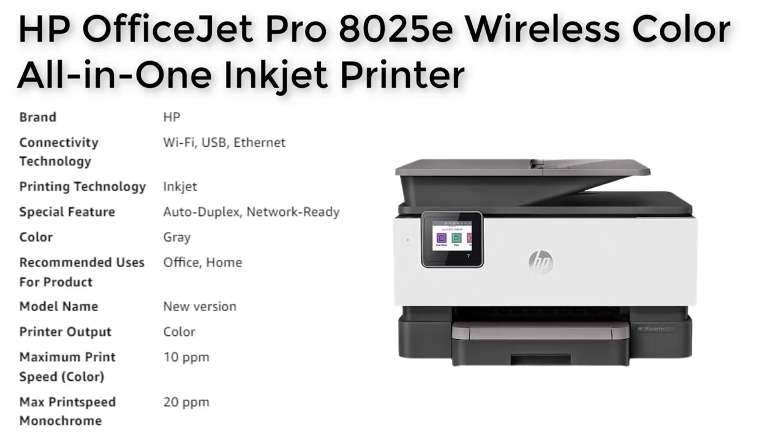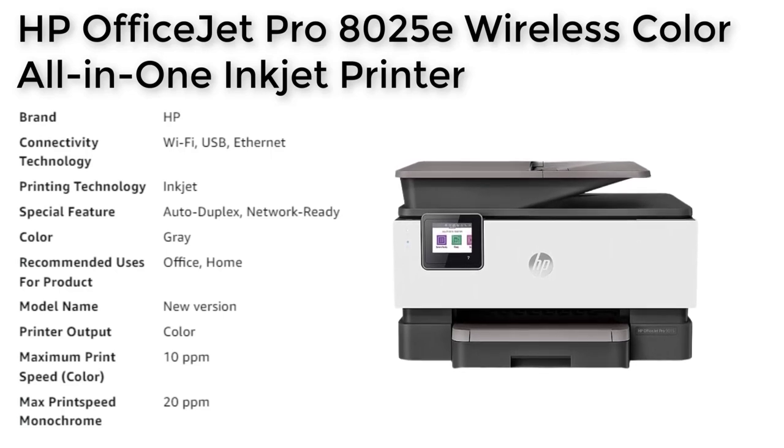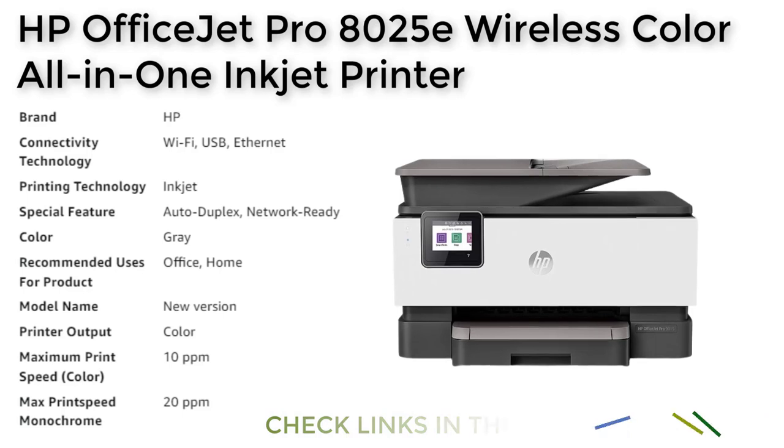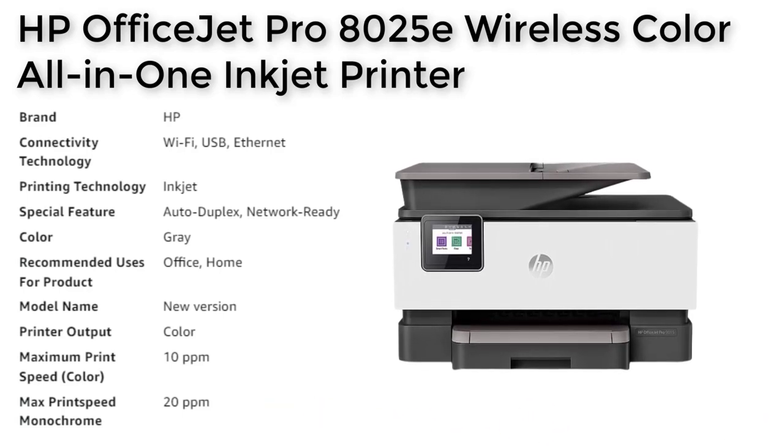Moreover, this printer comes with a six-month free subscription to the HP Instant Ink delivery service with HP Plus activation, allowing ink to be shipped automatically so you never run out. After the free period, a monthly fee applies unless cancelled, and you can save up to 50%. Please note that this printer is intended to work only with cartridges with original HP chips or circuitry, and will block cartridges using non-HP chips or circuitry, with periodic firmware updates maintaining the effectiveness of these measures.